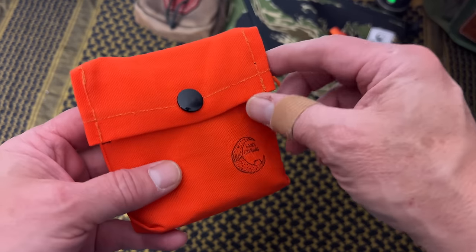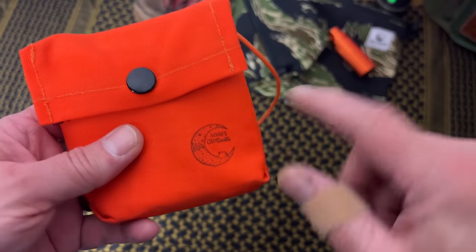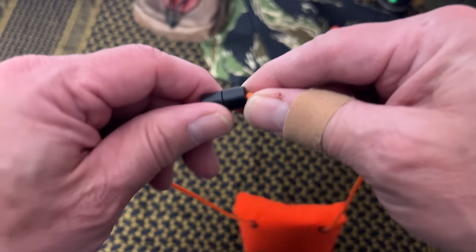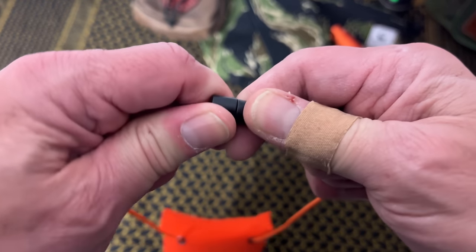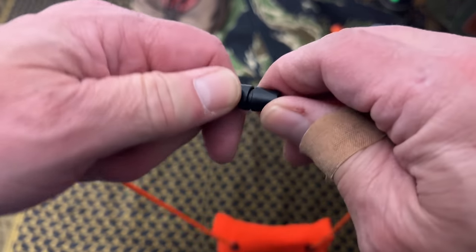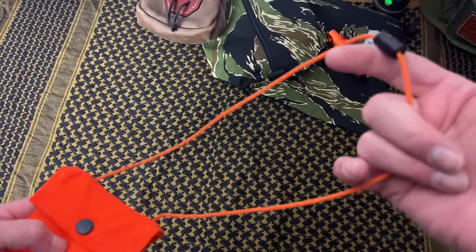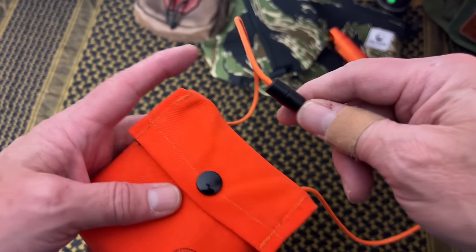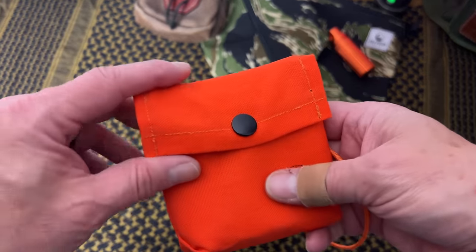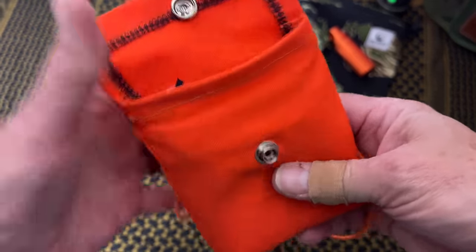Here's the pouch he makes — he actually makes these himself, and I believe his wife makes them. It's a nice canvas material with a single button and his logo on it. It has a very nice neck lanyard, and this is super important: it's a breakaway lanyard. If you wanted to make the cord longer you could easily take it apart and add longer cord, but you don't want it too long.